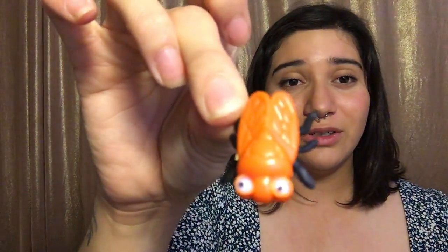I is for insect. This is a creepy crawly bug. It has so many legs. I is for insect.